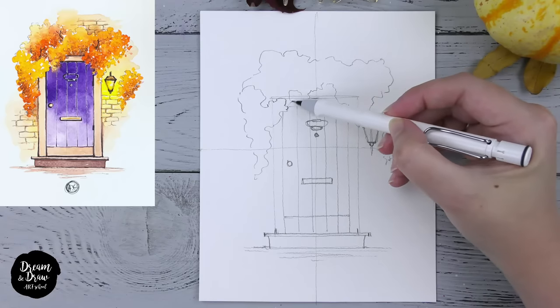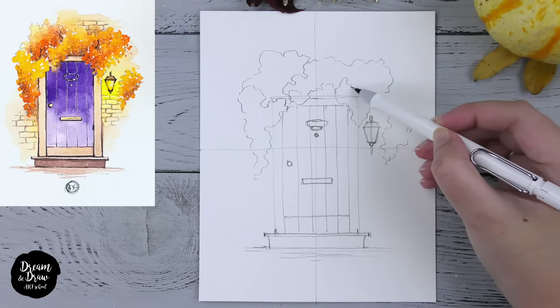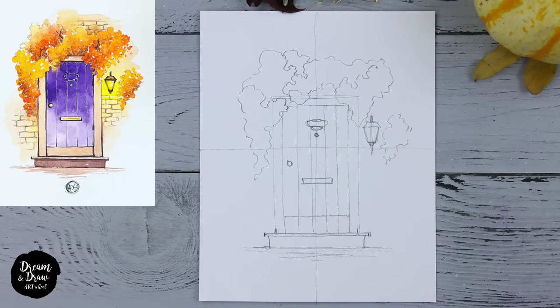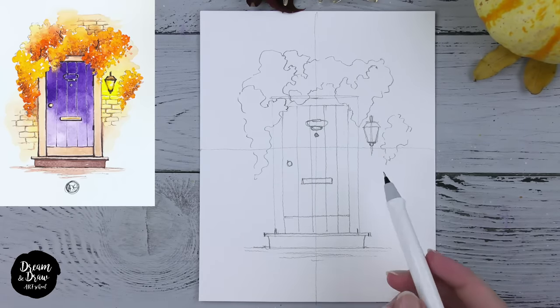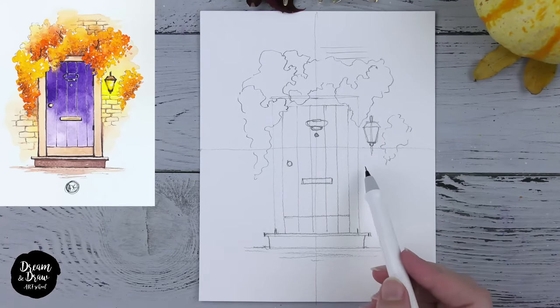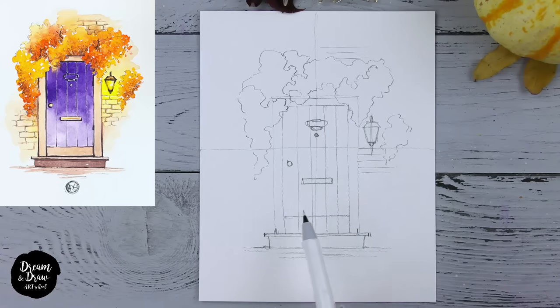I'm making several wavy lines inside the leaf areas like this. I also want to show a bit of the stone texture around the door, starting from this point and making several lines that are parallel to each other, the same size, with approximately the same distance between them. Later we will form the bricks like this.